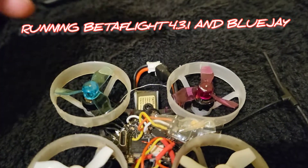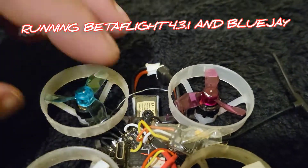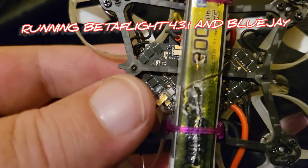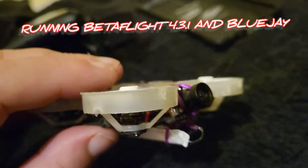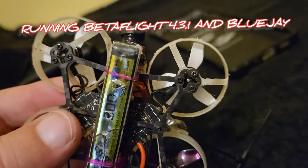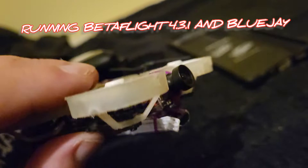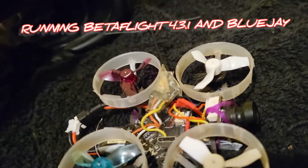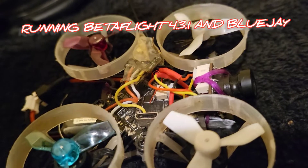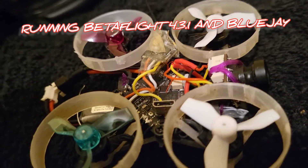People ask what about the FrSky on there — well, I'm not going to cut that. I actually glued it so it didn't move. I'm using R-Line 300 batteries and B2FPV motors. Anyway, this is mad — absolutely amazing.